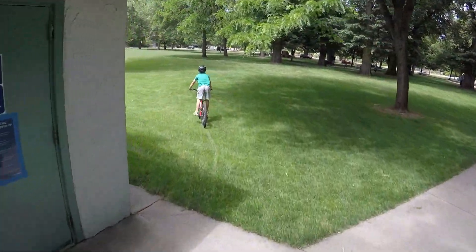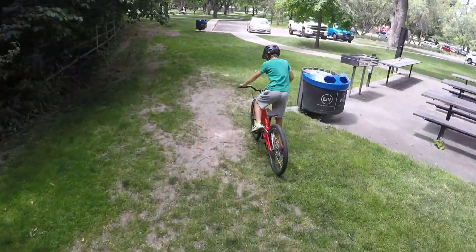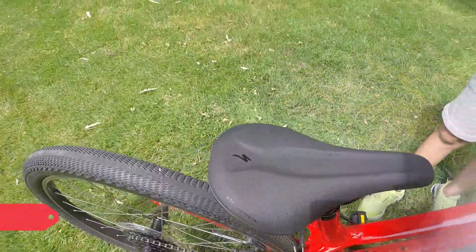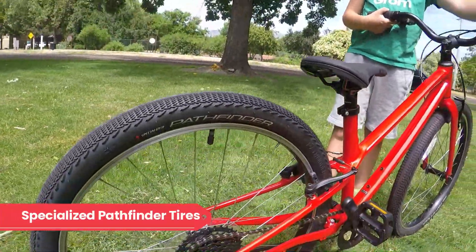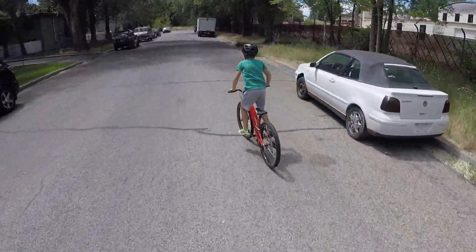The Specialized Jet is designed to serve as a neighborhood bike, meaning it's best suited to paved roads and bike paths, but can handle a bit of dirt and gravel as well. The bike has slick Specialized Pathfinder 2.0 tires. These are fast rolling on pavement, but still offer good traction on hard packed dirt or gravel.